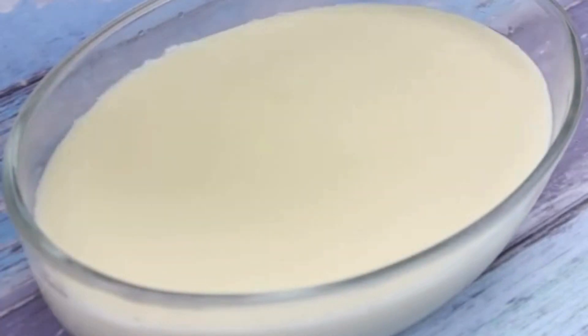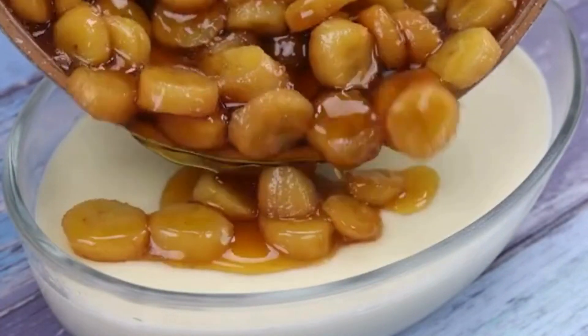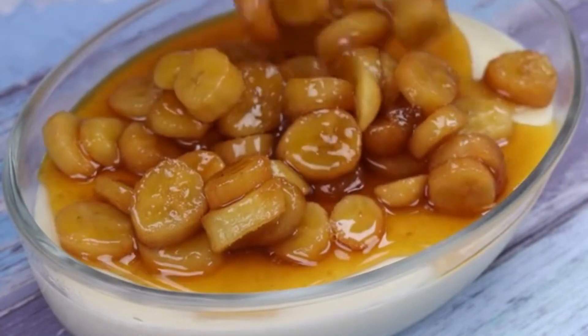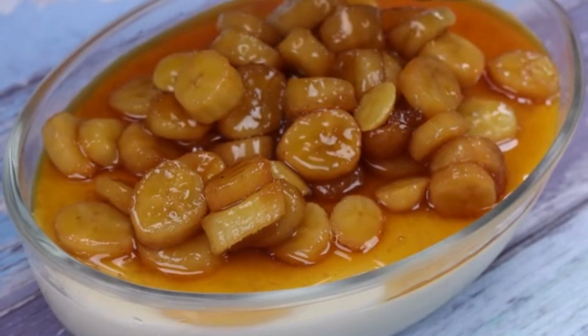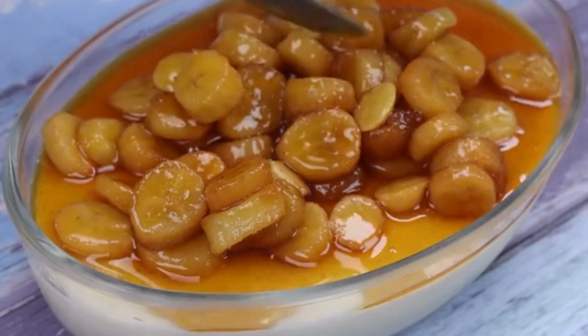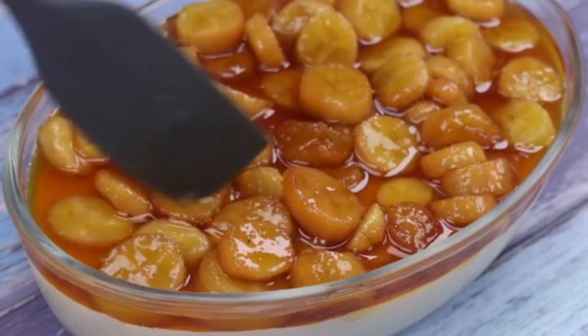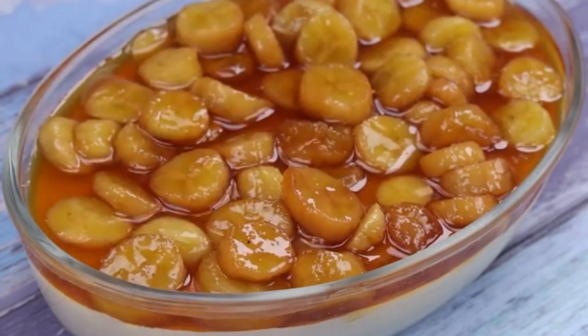As soon as the time passes, I will add our caramelized bananas to our container. Enjoy and tell me if you have any special recipe using bananas, condensed milk, and heavy cream — I'd love to know. I will spread well so that the bananas cover all our recipe, and then take it back to the refrigerator for another 4 hours.